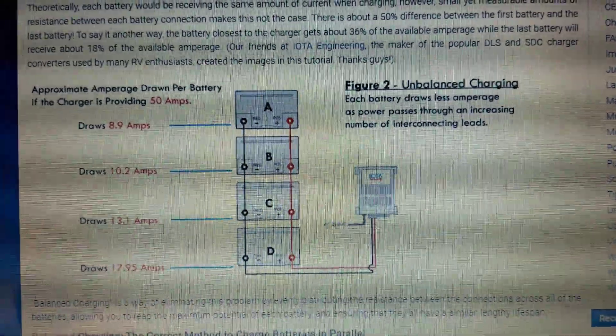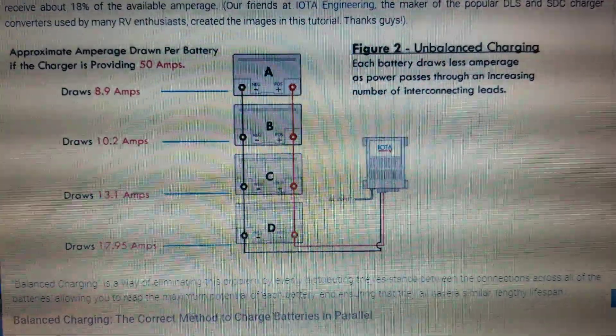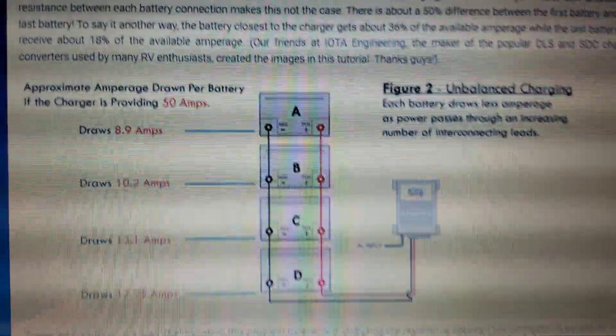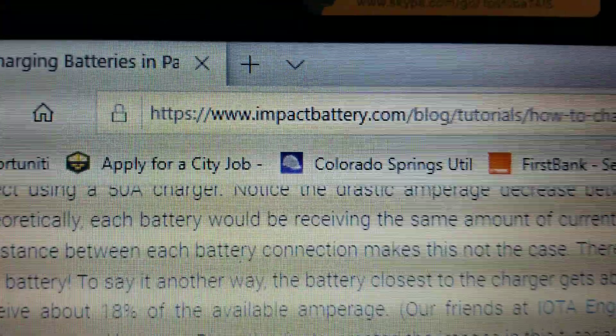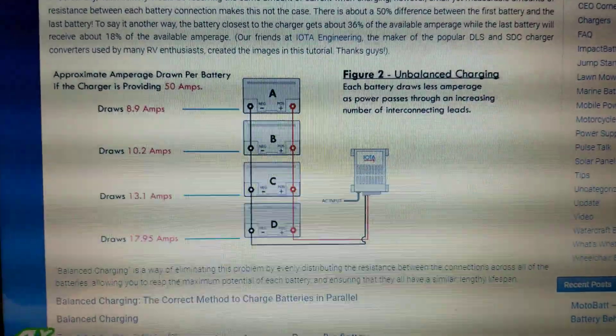I want to do a video about balanced charging of four 12-volt batteries connected in parallel. The website I'm referring to is impactbattery.com, and it's the only website I've found that addresses this issue. I've looked at a few.